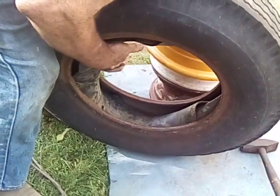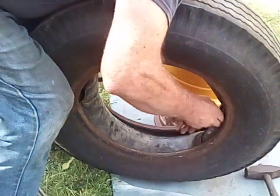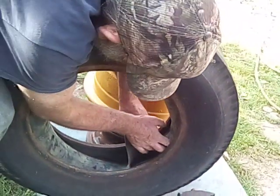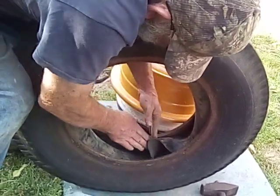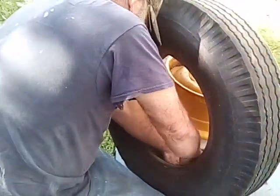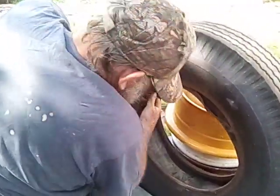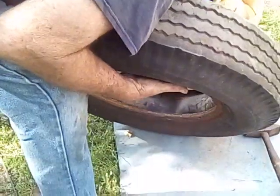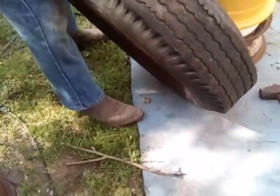It's a brand new one — I had it on the shelf from 23 years ago when we were in the new and used tire business. New old stock. That's why it's fighting — it ain't taken a set yet. It's got to take a set. Get all the wrinkles out of it — you better get all the wrinkles out of it.